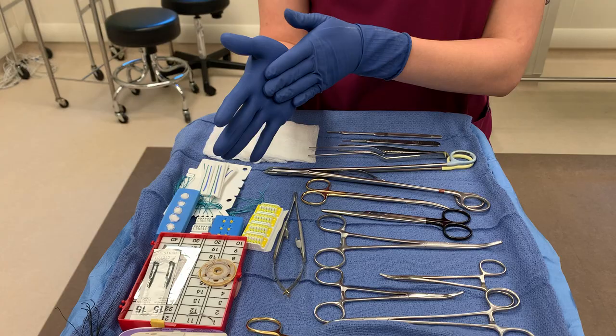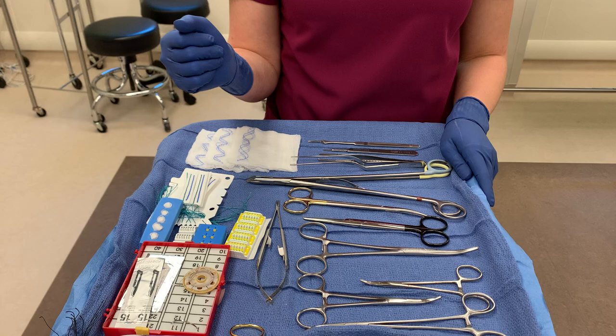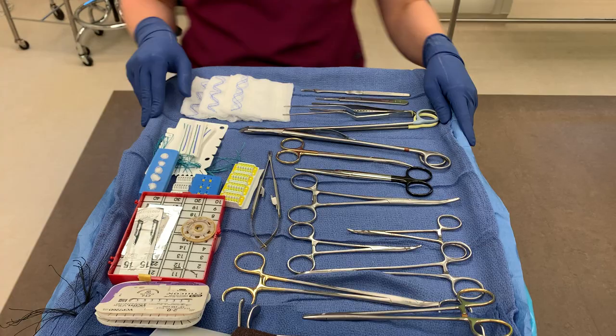For ringed instruments, they'll usually just put their palm out like this so that you can place the ring in their palm. And that is all for the hand signals for instrumentation.